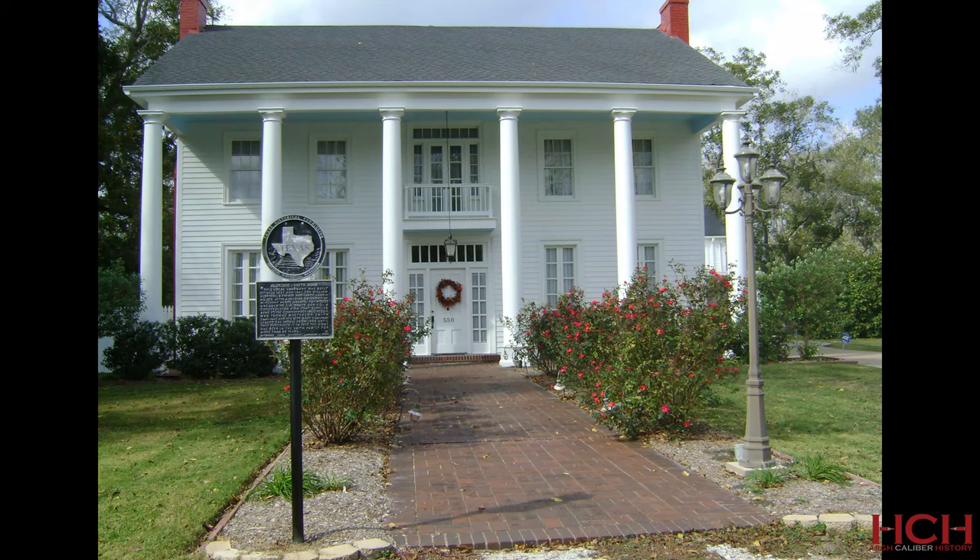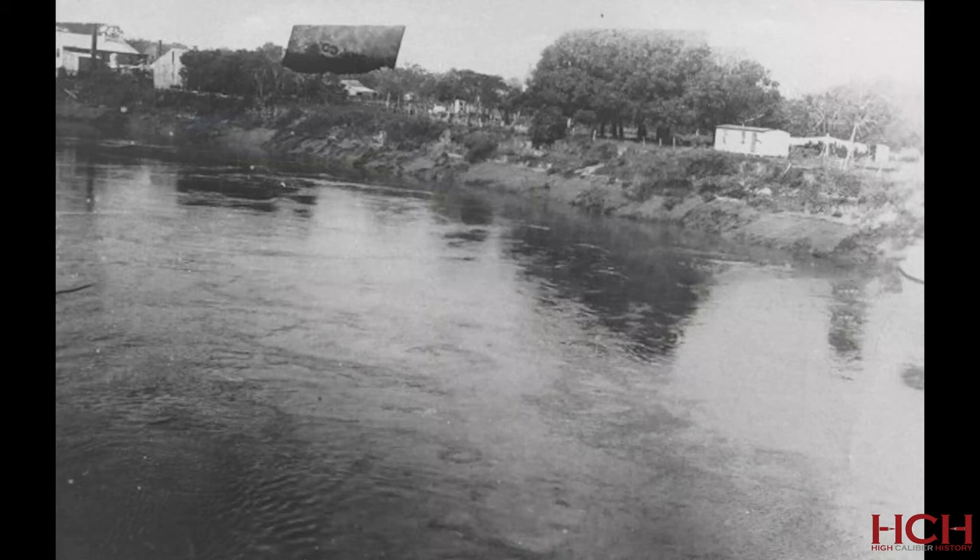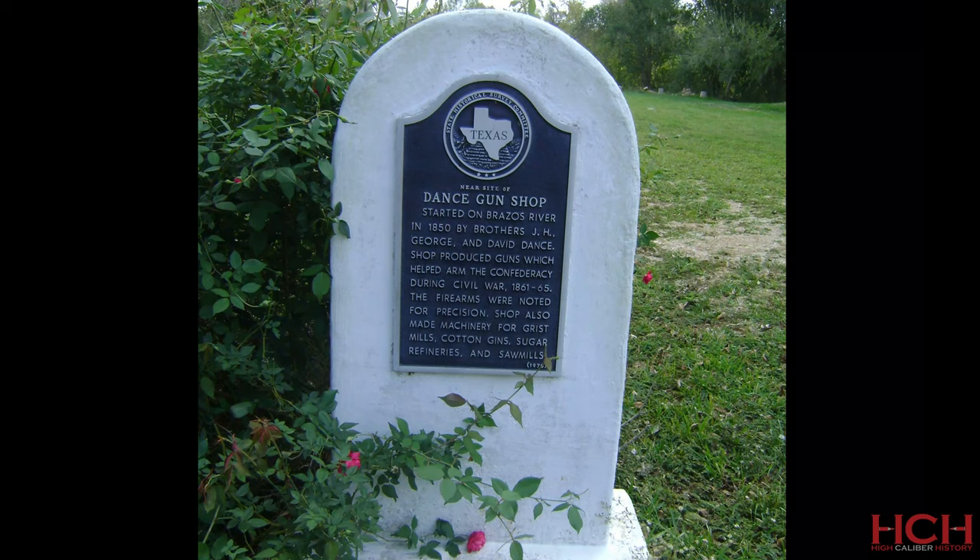With the war over, the male members of the Dance family went back to their peacetime professions. Their family legacy still looms large, though. Diehard enthusiasts and collectors of their guns can still make a pilgrimage of sorts to stand where they stood. The home that the family purchased in 1858 was occupied continuously by Dance family members until 1908 — it's still a beautiful home, with a plaque outside discussing its history. Their machine shop and lumber mill was destroyed by a storm in 1900, with nothing remaining except some nondescript brick foundations and a plaque near the road noting its former location.